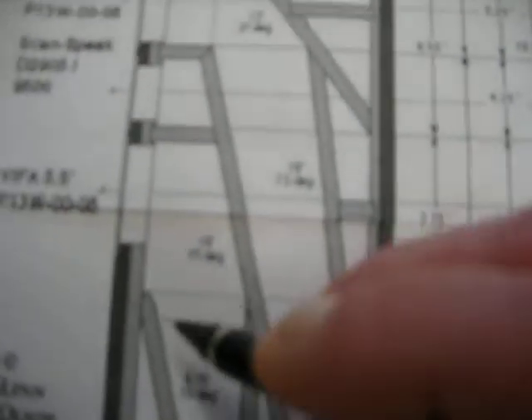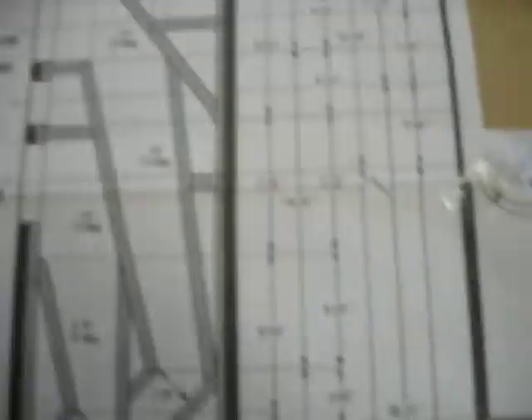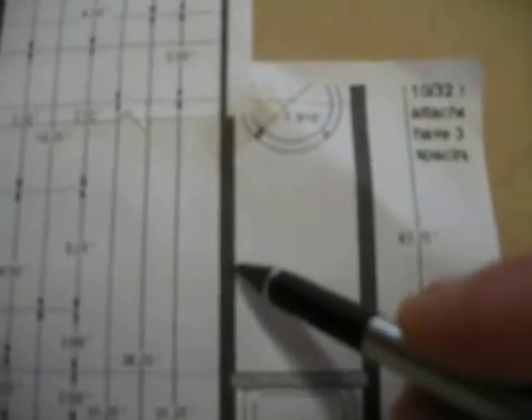Basically what we have here — the front is actually two pieces laminated together. One thing you cannot change on this design is the interior dimensions: 10.75 inches by 10.75 inches by 10.75 inches interior dimensions, and from side to side 6.5 inches.